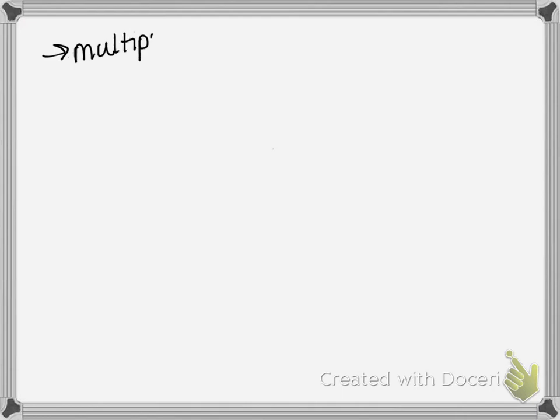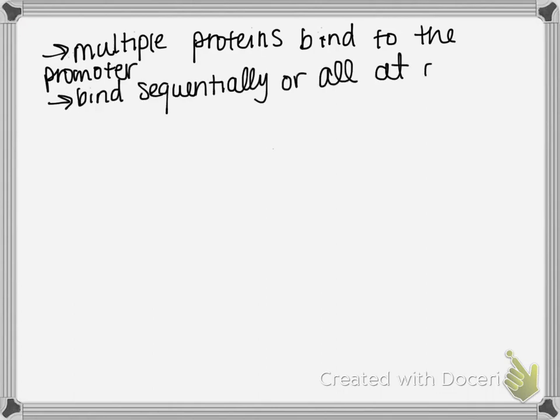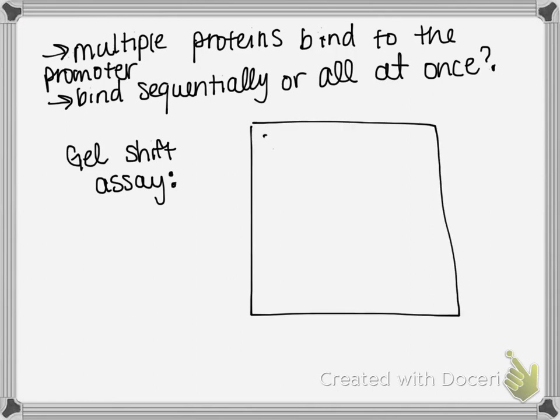People knew that there were multiple proteins that bind to the promoter, and the question was: do they bind sequentially — one binds, then the next, then the next — or do they bind all at once? To answer this, they used a technique called a gel shift, also known as an electromobility shift assay or EMSA.